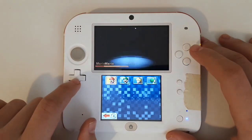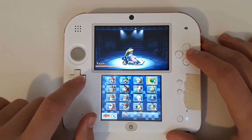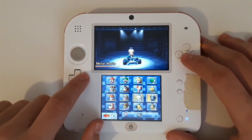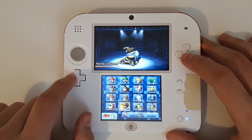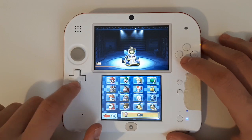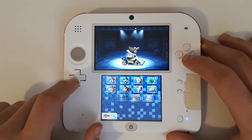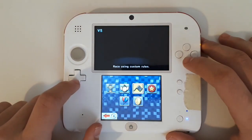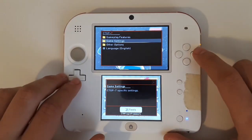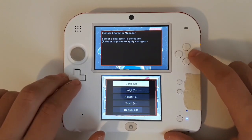As you can see, all of the characters are exactly the same as how we left them before. On the Mario Kart 7 Game Banana page there are a ton of different characters you can use, but there are some pre-installed into CTGP 7 — so let's go ahead and use those. Press Select, Game Settings, and then Custom Character Manager.